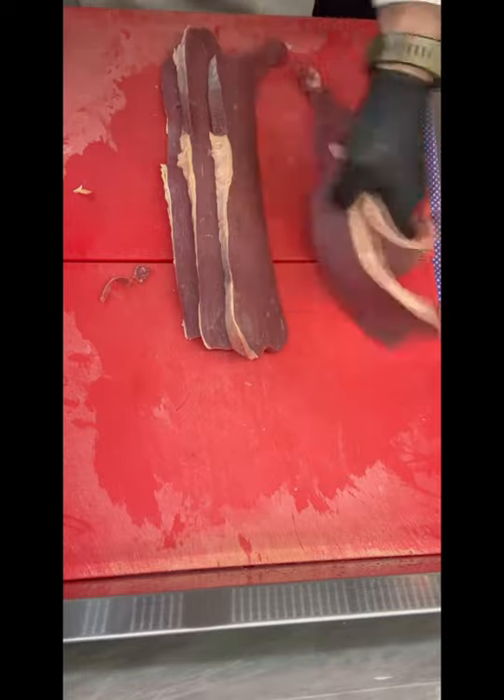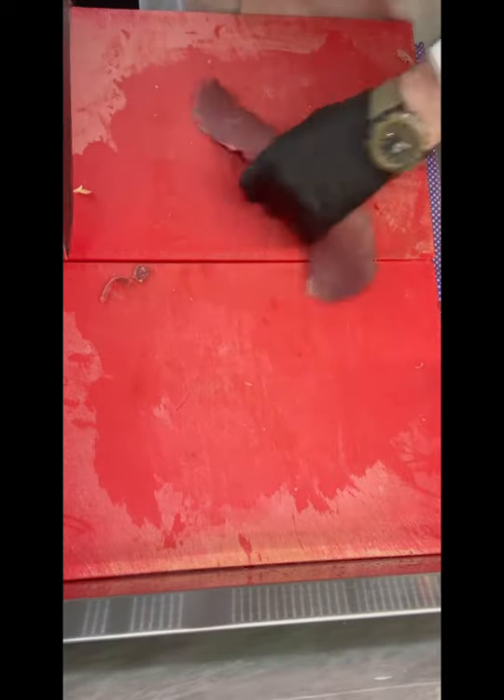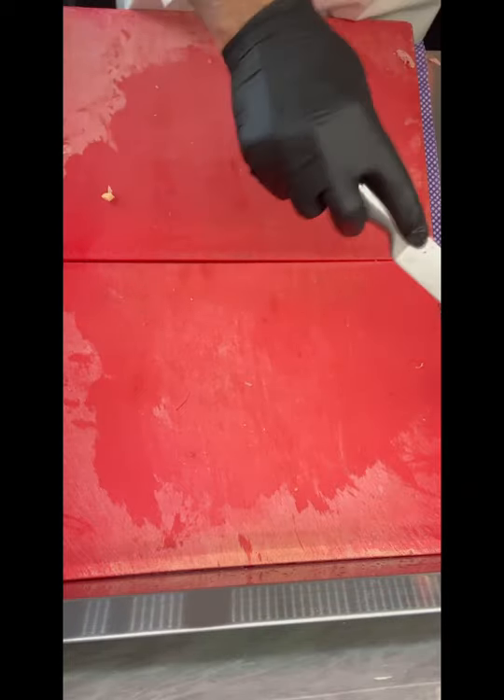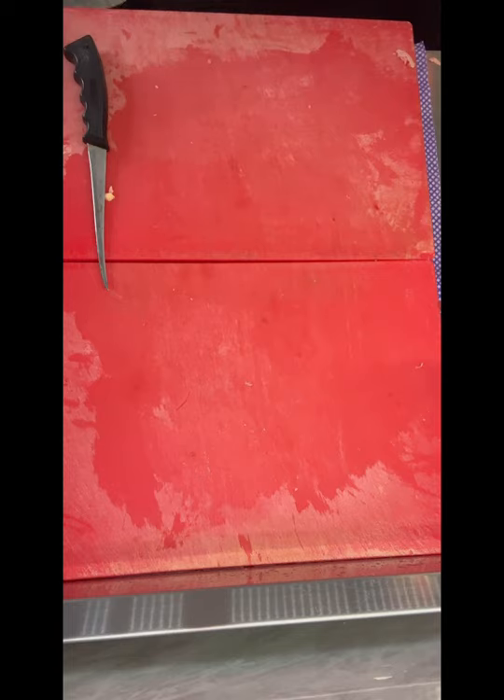A little bit of lean and some fatty there — mixing garlic and chili today as well. This is a fairly lean roast, it's got some very thin top on it so a lot of it will be trimmed. It's pretty decent meat this way — I like it.